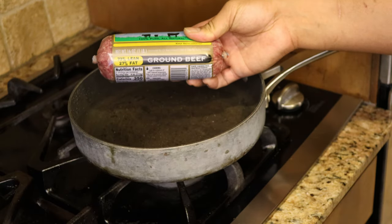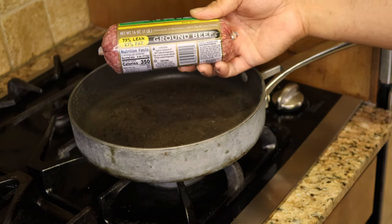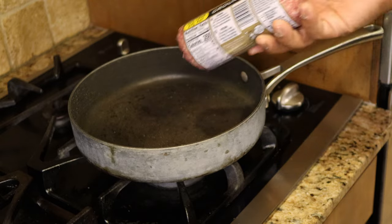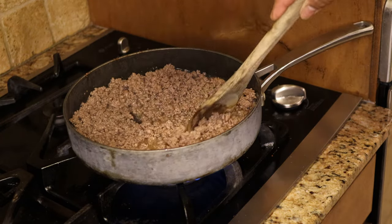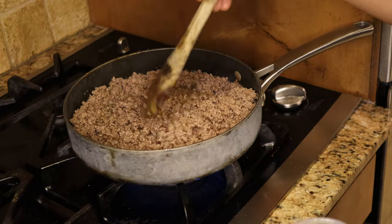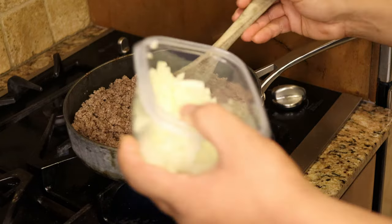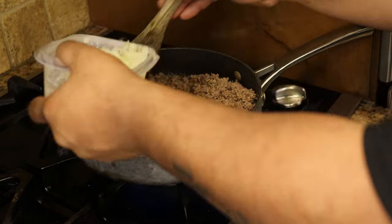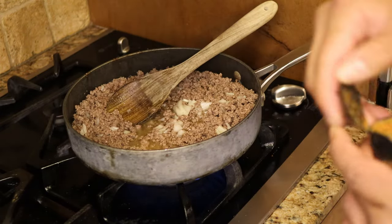Now we're going to start cooking the ground beef. I've got 73/27 here — you can use 80/20 or 90/10, whatever you prefer. If the fat content is too high, just remember to render the fat out. Make sure you cook it thoroughly and there's no pink or red meat. Now I'm going to go ahead and add some onions — just a little bit of grilled onions — and then start seasoning.